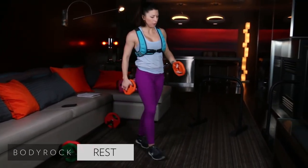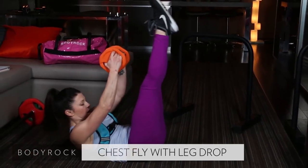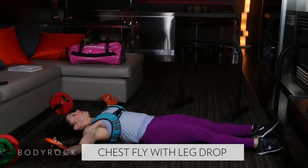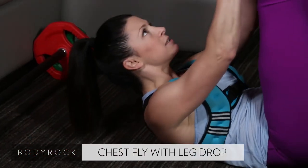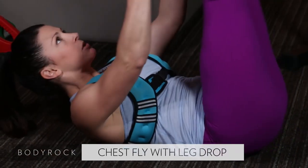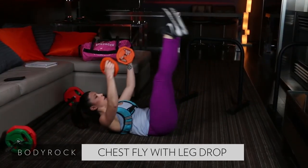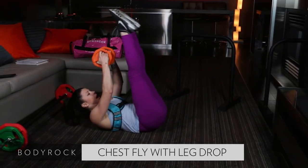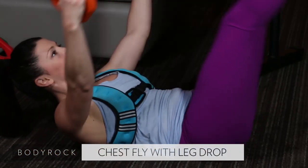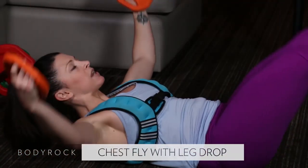We're going to lay down on the ground for this one. Doing a leg lift with arms doing a chest fly — crunch up, down, crunch it up. You can rest your head, but I don't want you to. Head stays up — it makes your core and abs work that much more. Squeeze your chest, draw those plates up to center. Lock your legs out, point through your toes, get as much length as possible through those legs. Squeeze those plates together up at the top.